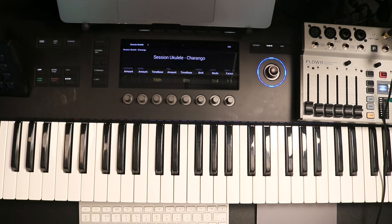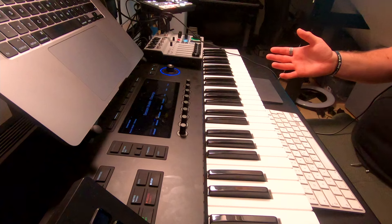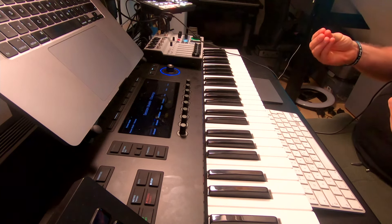Today we're going to be looking at the brand new — well, new-ish — Control S61 Mark 3 keyboard from Native Instruments. This thing is an absolute powerhouse, it is such a great controller keyboard and it's got a few little features that will really have you thinking about whether or not you need to buy it.